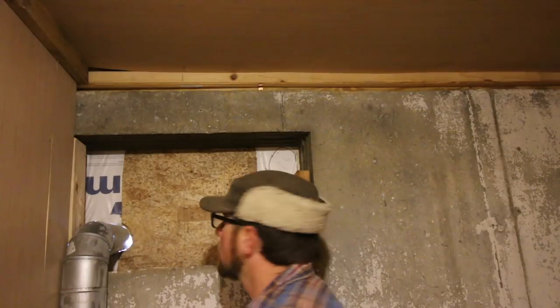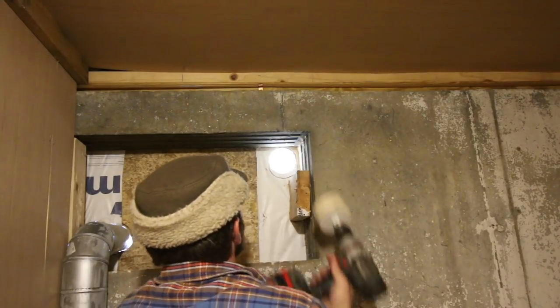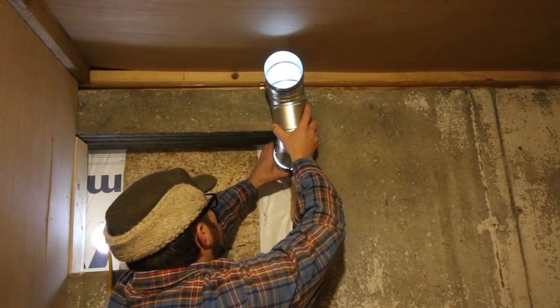That would be awesome — then you have the cool air in the summertime. You'd have really good access, so your root cellar would be 40 to 50 degrees year round. Awesome. It's going to work like that.